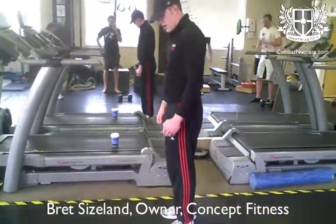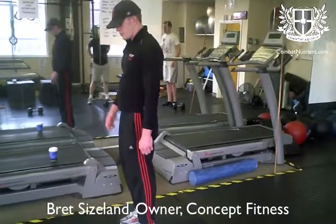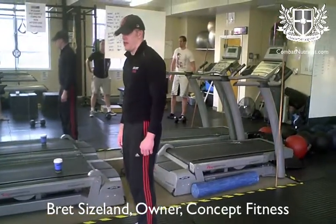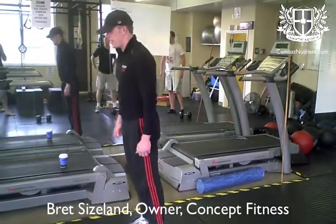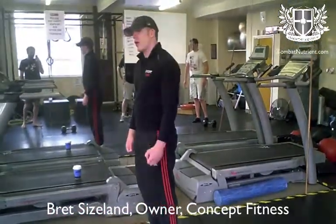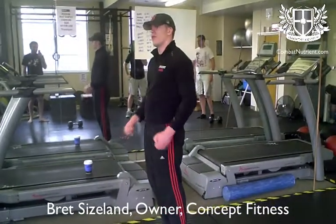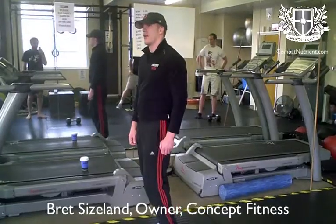There are two ways you can do this. You can have a dumbbell in one hand, by your side, and obviously step back — step back. We're not going to worry about swapping the dumbbell, okay? We're just swapping it right now and doing the lunges.